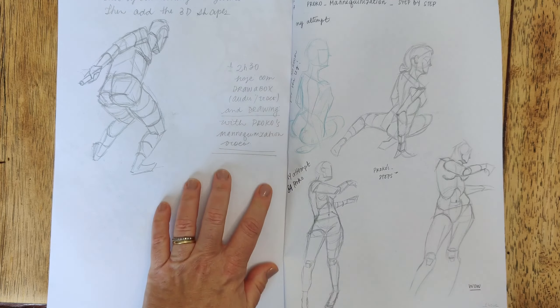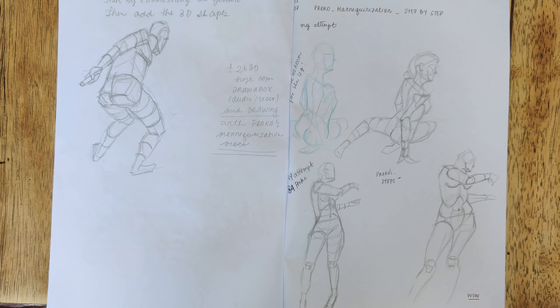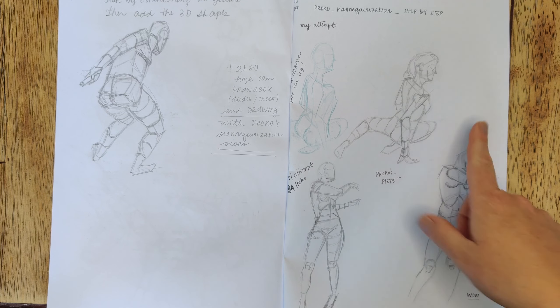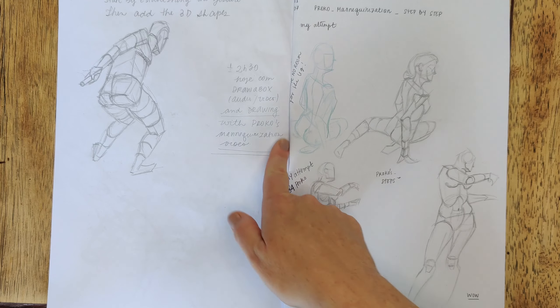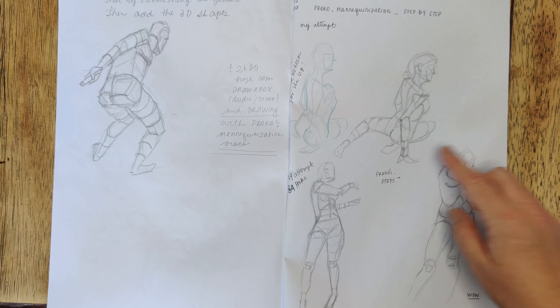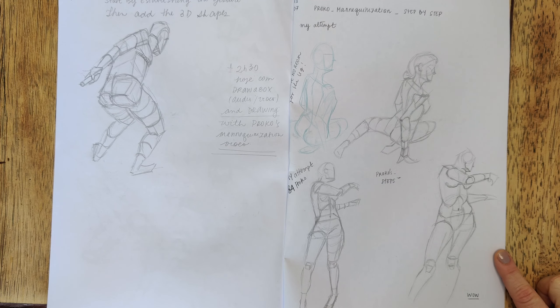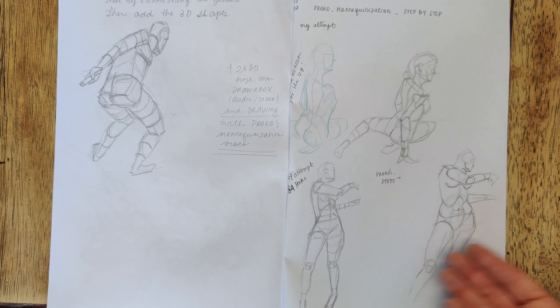The next day I watched Proko's mannequinization steps video. Again I attempted drawing the poses myself before watching him, then copied it later. I did not leave enough room for the leg, and I could certainly have more of a lean. Proko's drawing is a lot more interesting, which is of course expected. There's a lot to be learned but my attempts were in the right direction. I then just stopped and wrote notes.